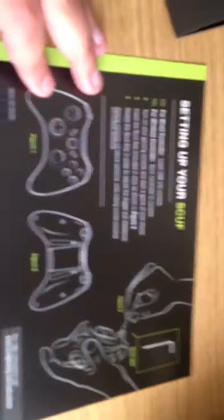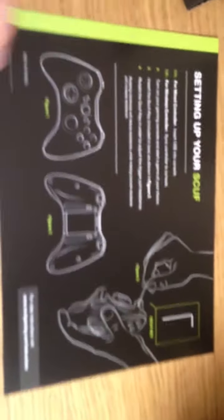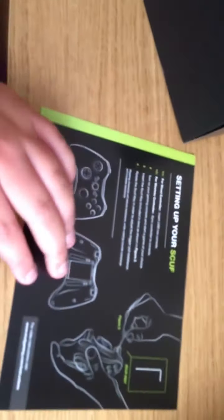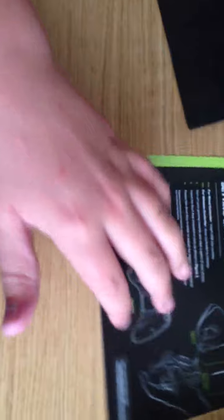So straight away you get the setting up the Scuf guide — it tells you everything: how to put in the paddles and do everything. Now here's the Scuf I ordered.